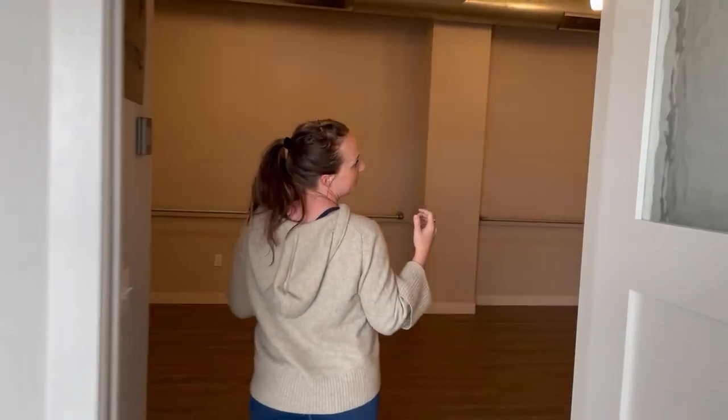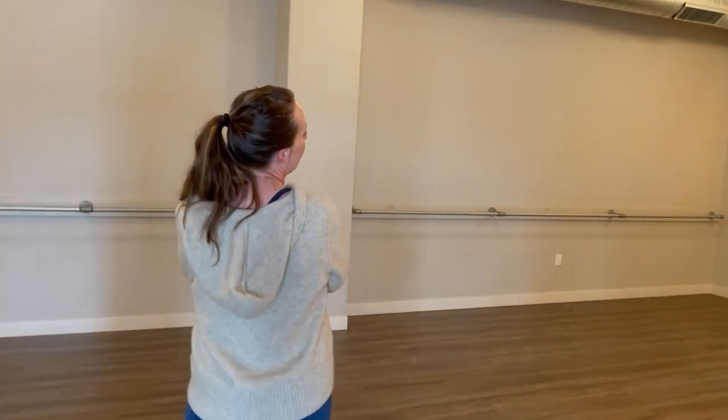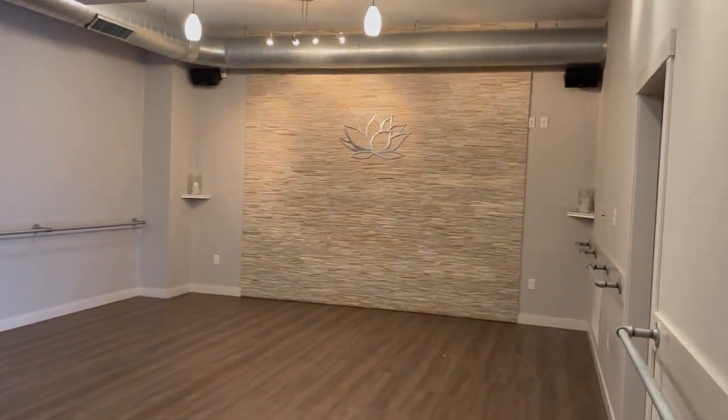So this is my studio. We offer overflow classes, bar classes, restorative, and union classes.